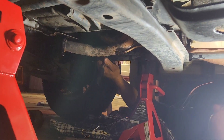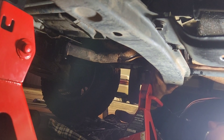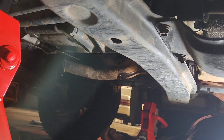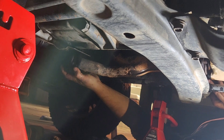This exhaust is going taller, mate. What do you reckon? Is that going to come off? As it bolts up the front.